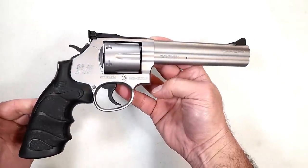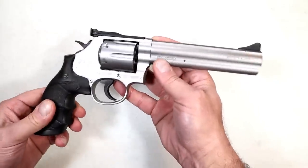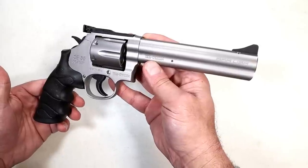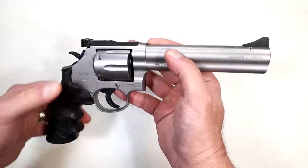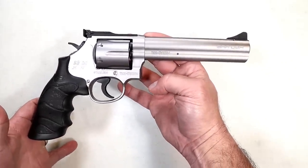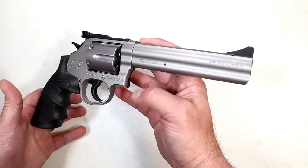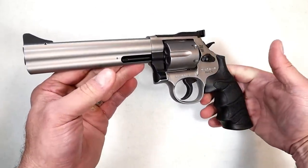This is the six-inch barrel SR38. It has some heft behind it — and it should. It's a full-size revolver made of forged steel: the frame, the barrel, and the cylinder. This is a stainless steel model. You may have seen some out there with the blue finish and the four-inch barrels, but you haven't seen many of these six-inch models yet. They are supposed to be available shortly.